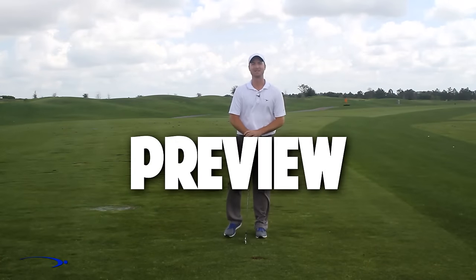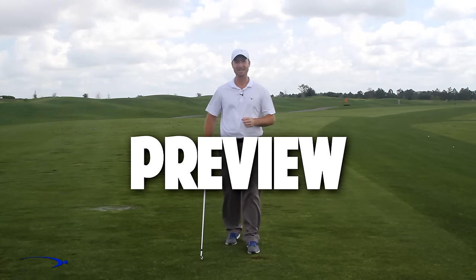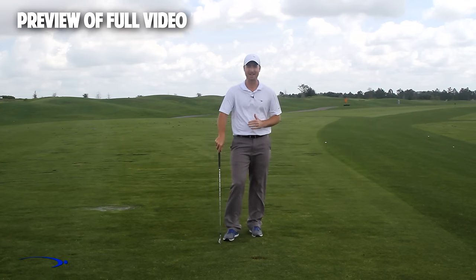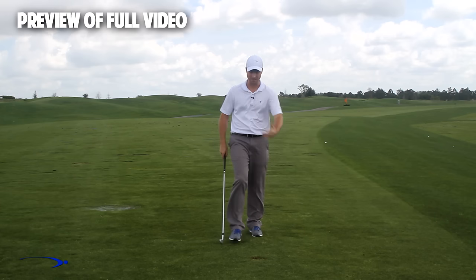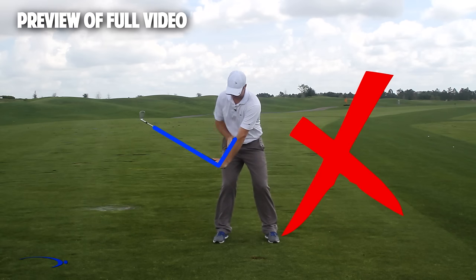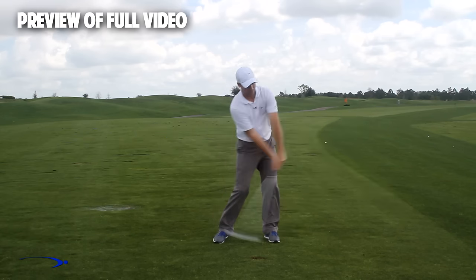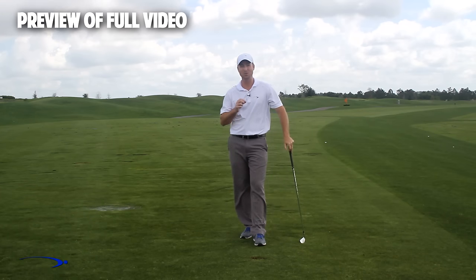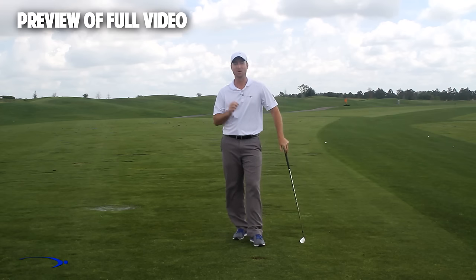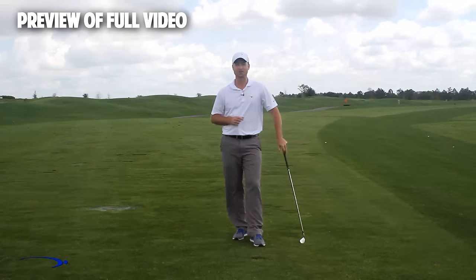Hi guys, welcome back — I'm Clay Ballard. In today's video we're going to talk about one of the absolute worst drills for creating lag. It's a very common drill where you set the wrist very early to create a lag angle and then try to hold it throughout the swing. It's one of the worst things you can do to build lag, and I'm going to talk about the science behind why this is the case, plus give you a great drill to improve your lag.